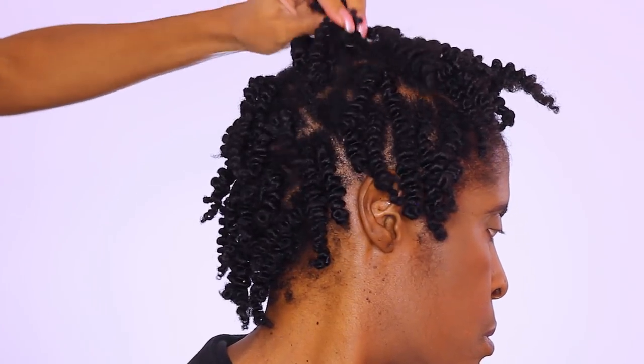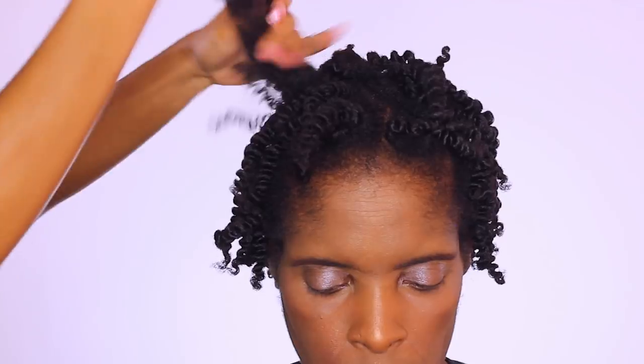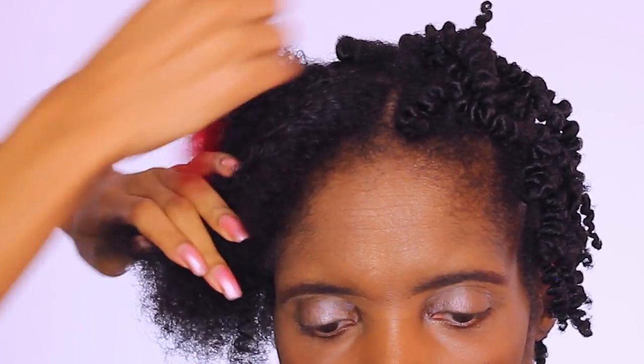We're starting off on a twist out. I went ahead and added in some anti-itch serum. I want to make sure that mom's scalp is nice and moisturized and comfortable before we install this protective style. She does plan on wearing them for about 2 weeks or so, so I want to make sure that she's not super uncomfortable itching with dry scalp.